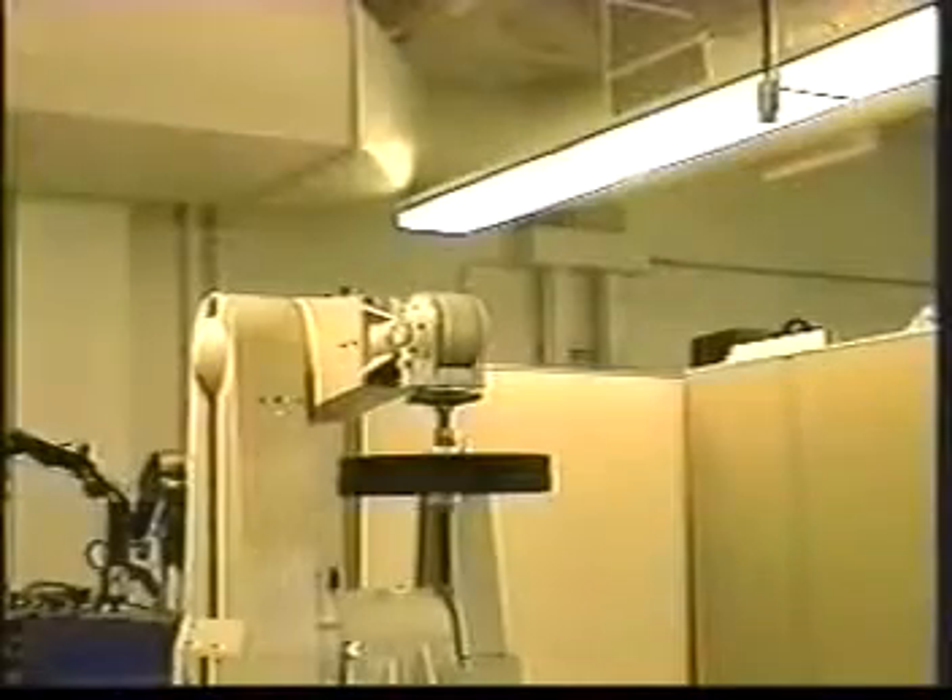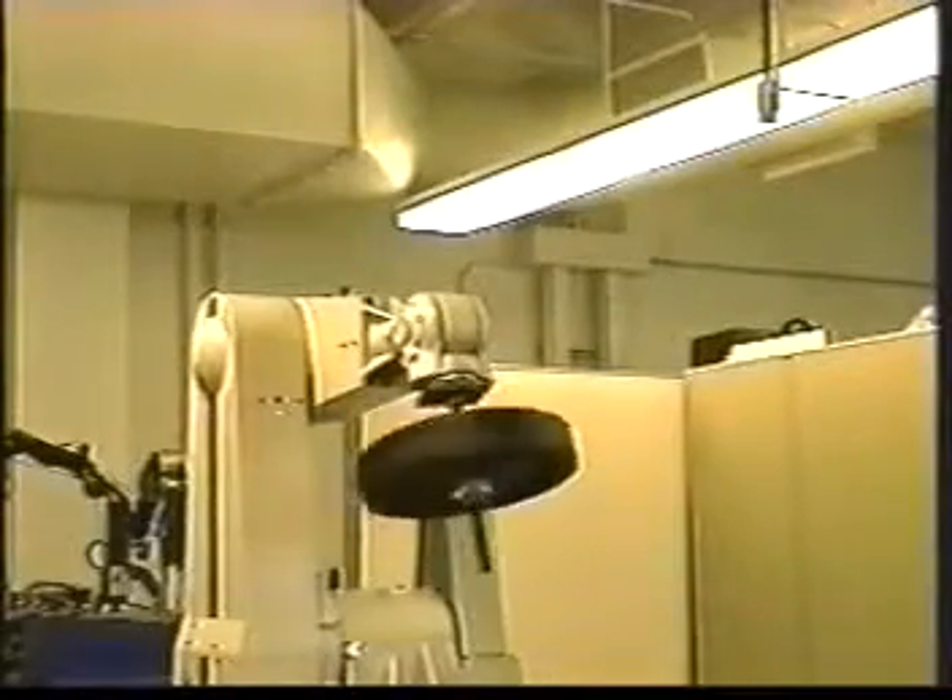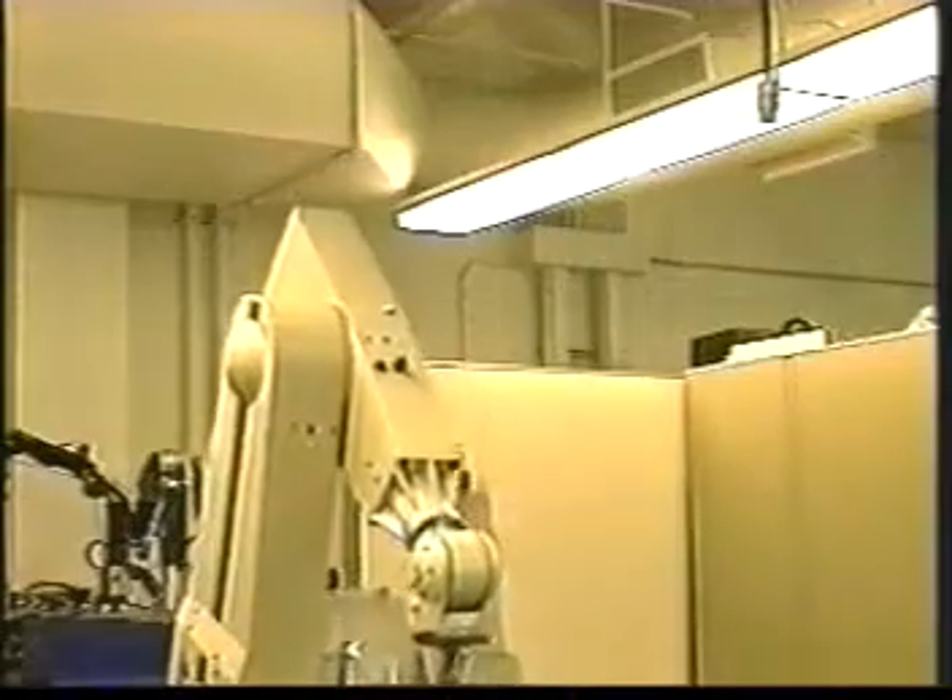Next, we attempt to move 90 pounds on the same path. The attempt fails, demonstrating the 45 pound limit.